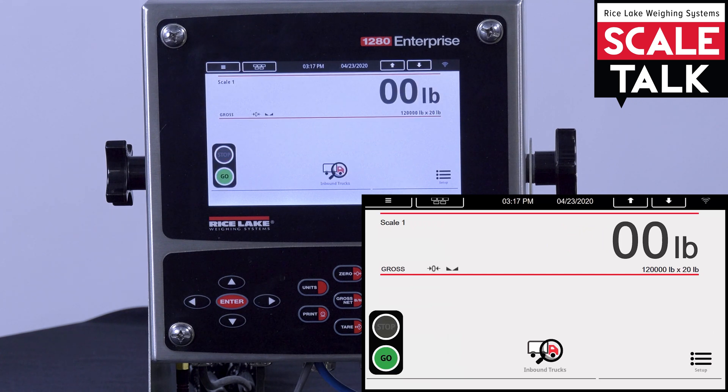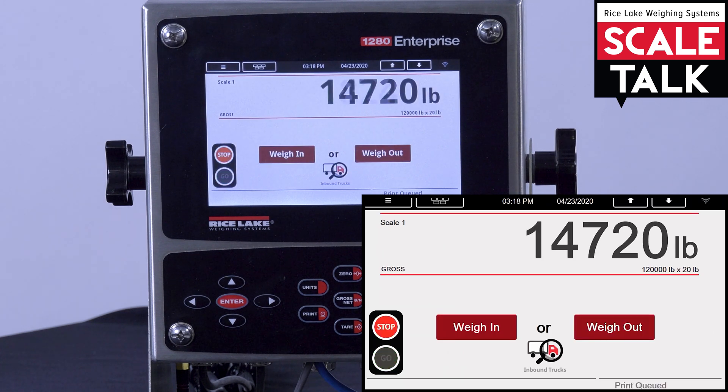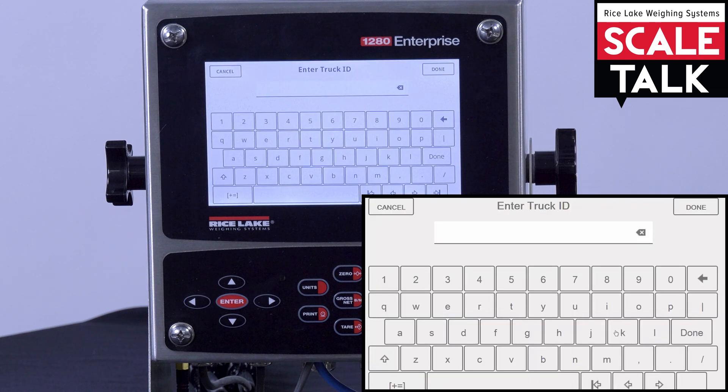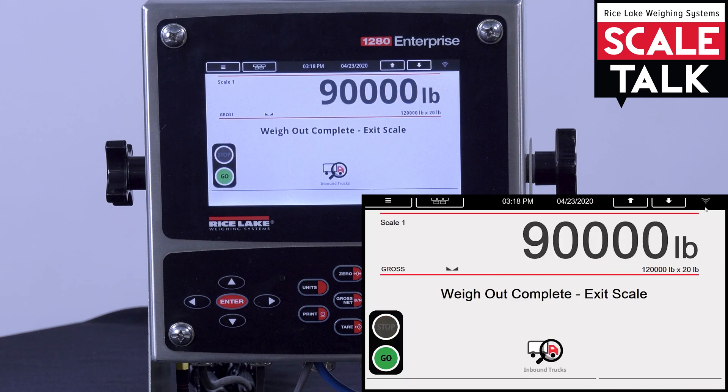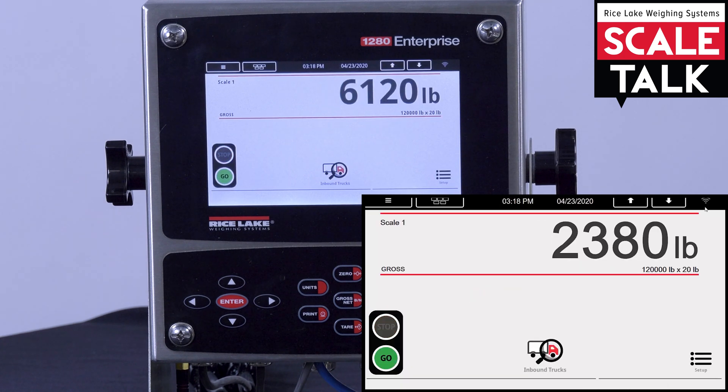At this point, the truck driver comes back and drives onto the scale with a full load. I will hit the weigh-out, type in an ID of 123, and hit the done button. Our weigh-out is complete. We are able to perform this entire transaction from our office without anybody needing to physically touch the indicator.